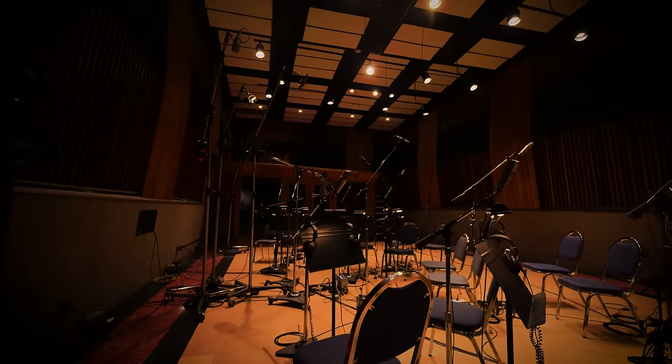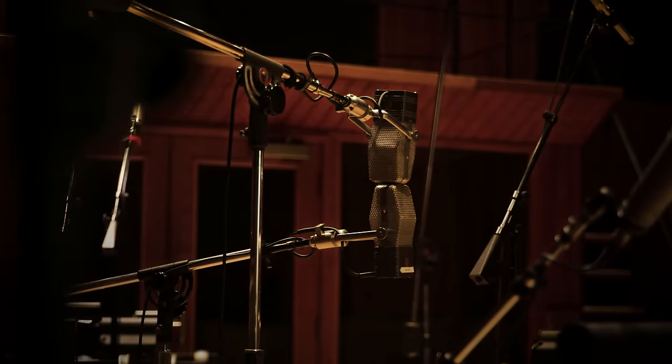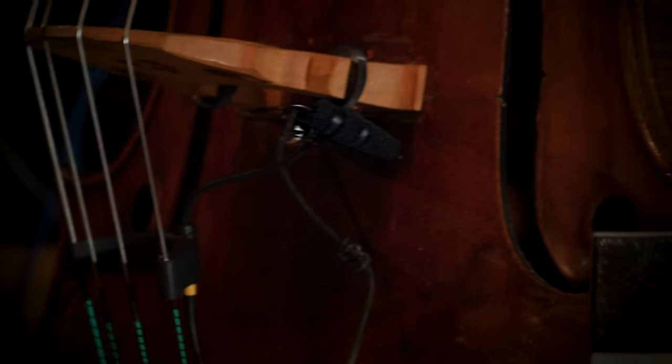If Hollywood Strings 1 is lush, big, and epic, then Hollywood Strings 2 is intimate, ultra detailed, and focused. We used the iconic Studio 2 for a more intimate sound, and captured every section with six different mic positions, including one mounted directly to each instrument — giving you an insane amount of control over the sonic profile of these strings.